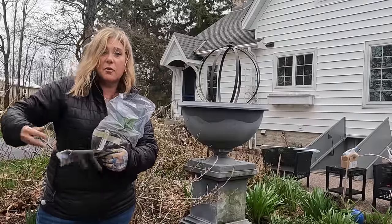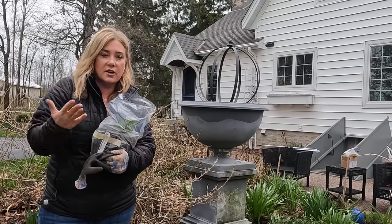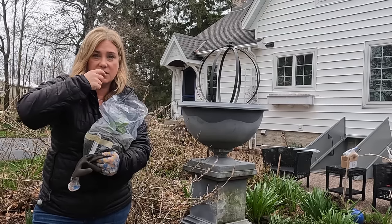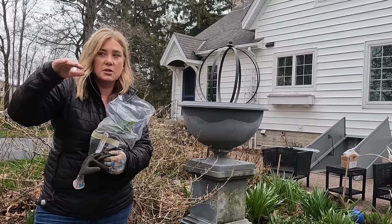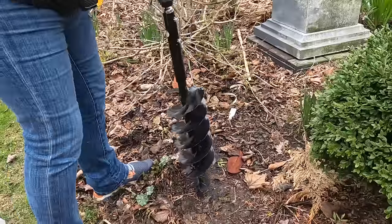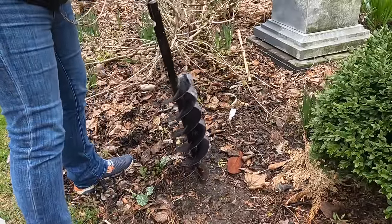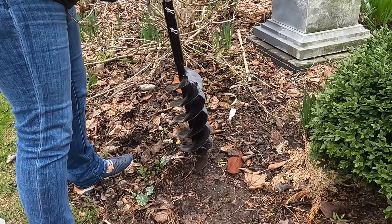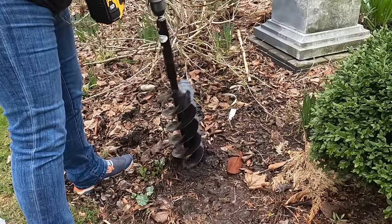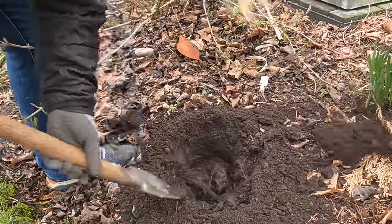We're going to let this clematis work its way through the viburnum. This wouldn't have been possible were it not for the tree project, because this spot was really quite shady — one of the areas we were trying to address when we took down trees between us and our neighbors and replanted with shorter trees. Now we're going to have sun here, so no problem for this clematis. We're actually four feet away from the trunk, but the branches stick out over here.